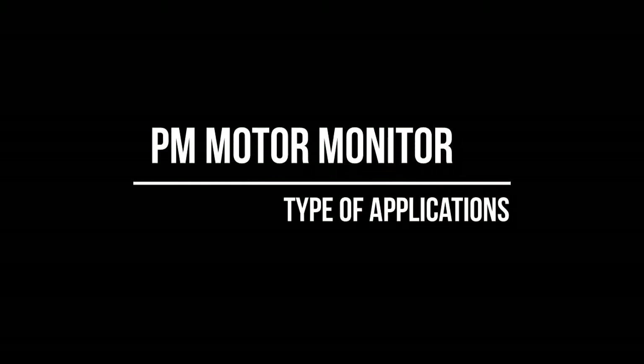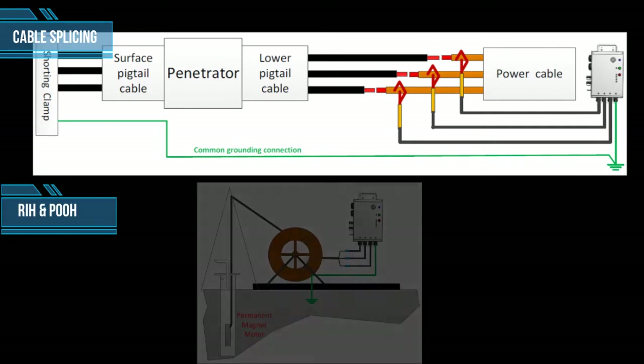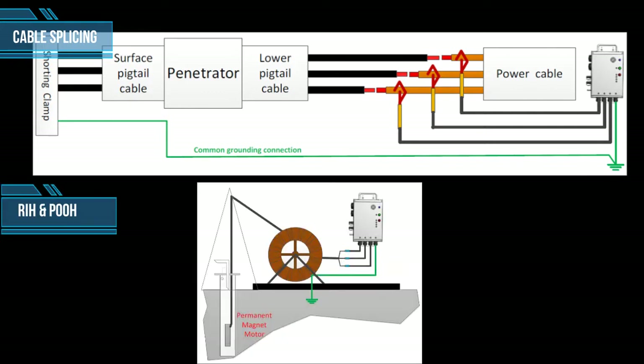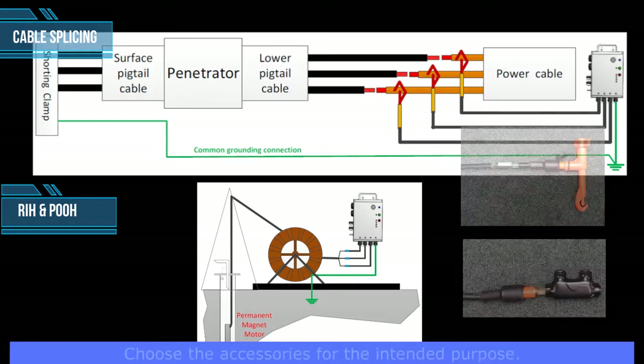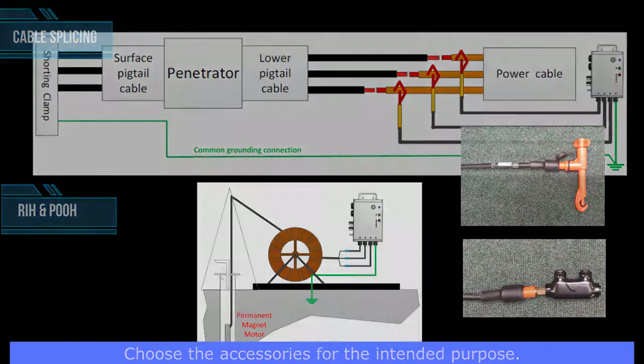There are three main applications for the motor monitor unit: cable splicing when joining a downhole motor cable to the lower pigtail penetrator cable; run-in hole and pull-out of hole operations, where the monitor can be installed inside the rotating cable drum to provide operational monitoring and protection. Two types of cable connection accessories are supplied in the motor monitor kit for each specific purpose.